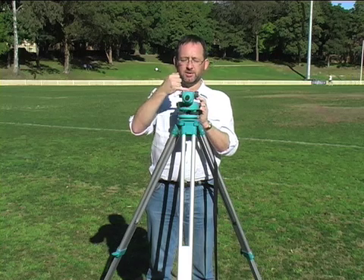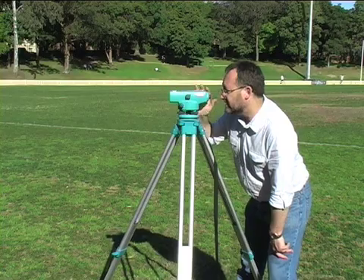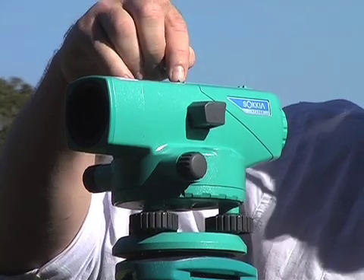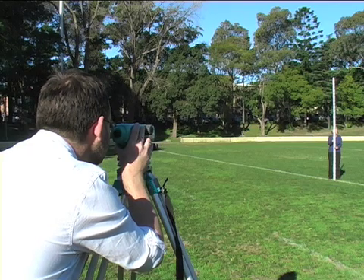Across the top of the instrument is a gun sight. If you have your staff in the distance, look across the top of the gun sight, matching that small ridge between those two, and aim that at your staff.